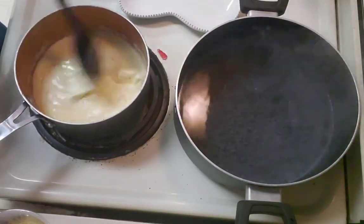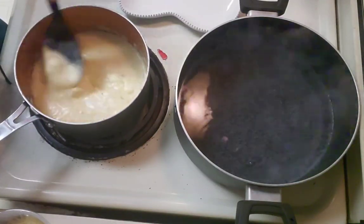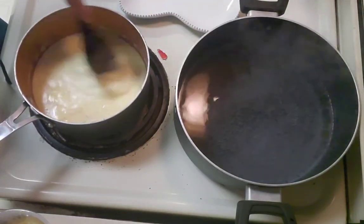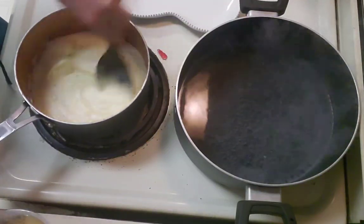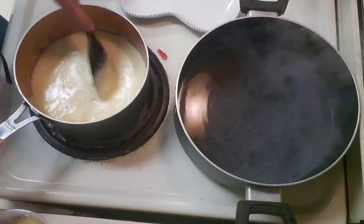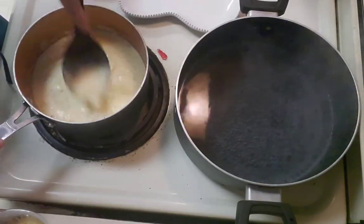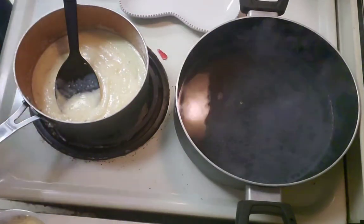I like to let the cream cheese melt before I add the other cheese in, just because it takes a little bit to get to the core of the block. You can cut it up into little chunks and it'll melt faster, but this works just as well. Once it reaches temperature, the core really melts super fast.